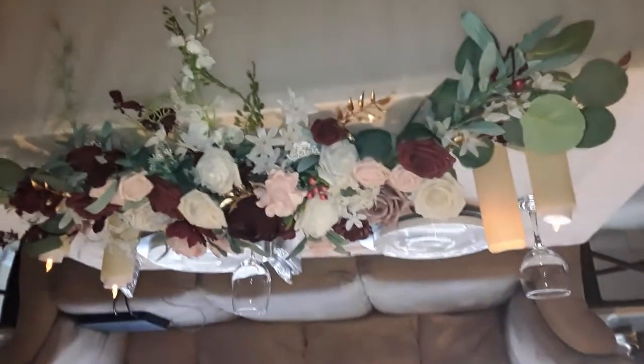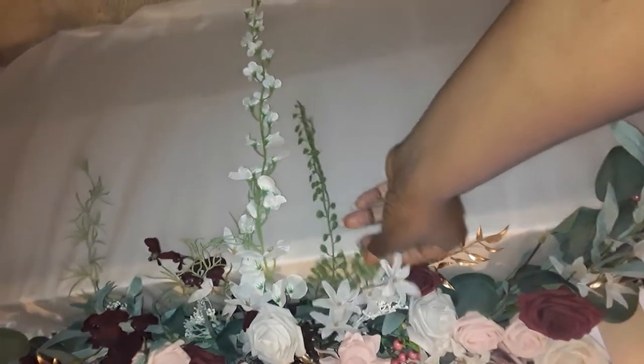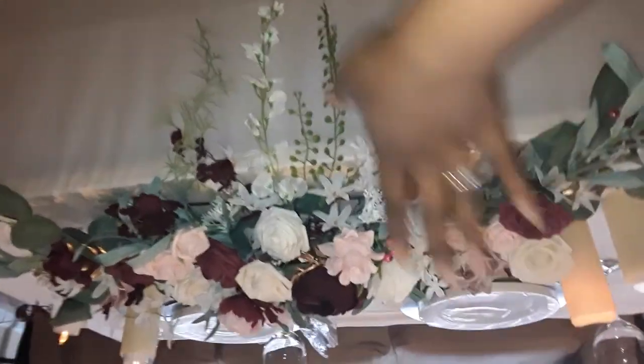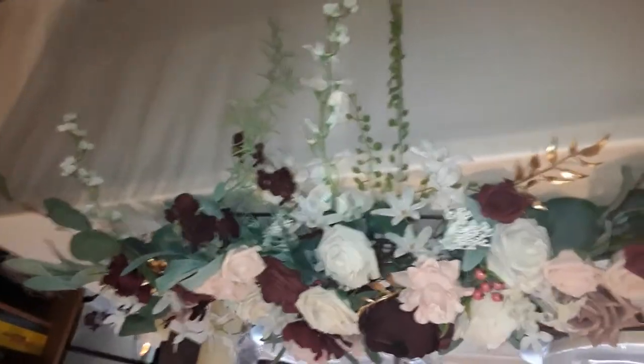I'm doing the whole setup all by myself, and I'm not sure how to do everything yet, so I wanted to have this mock setup to see what I need to do. The packaging on this was just gorgeous — it came in a beautiful box with wrapping, and it also came with a stand and some clips. I'm not sure what the clips are for, but this piece was just tucked in perfectly. The wrapping was just amazing.